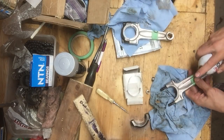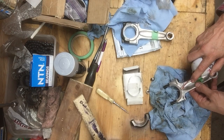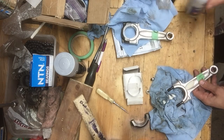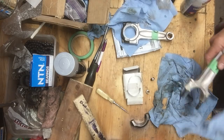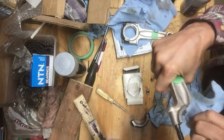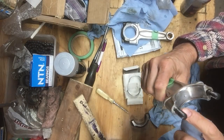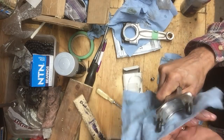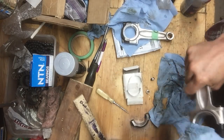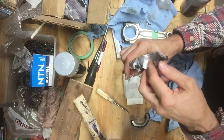I just get a little bit of spray here. Got a good clean bore there, and whenever you're installing bearing shells in either the rod end or the cap end, you want this thing perfectly clean and dry. Do not lubricate that to put your bearing shell in. You don't want that bearing shell to slip around at all.